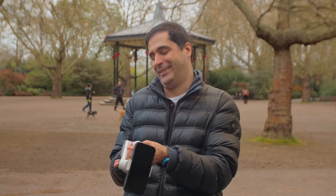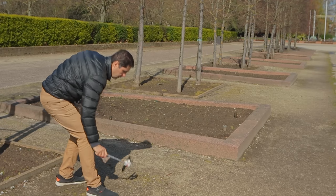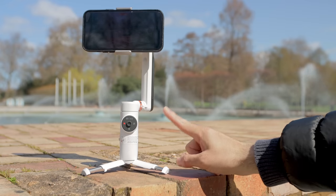Bullshit! All of it. This thing — whatever you want to call it — this is an insult. This is something that should have never been released. And it pisses me off when companies try to rip people off, because money doesn't grow on trees and I don't like to waste it.